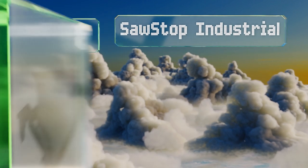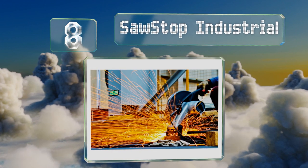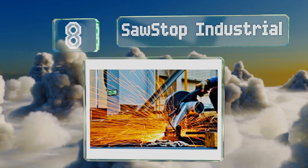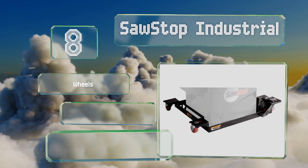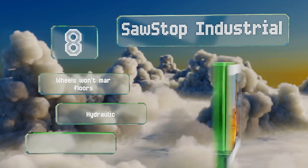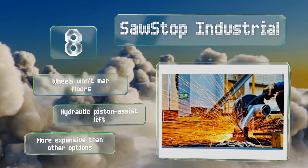Coming in at number eight on our list, when the SawStop Industrial isn't elevated and in use, it sits the machinery it's transporting completely on the ground. This takes all the weight off the casters, reducing the likelihood that they'll break on you and extending the lifespan of the unit. The wheels won't mar floors and it's equipped with a hydraulic piston-assist lift.